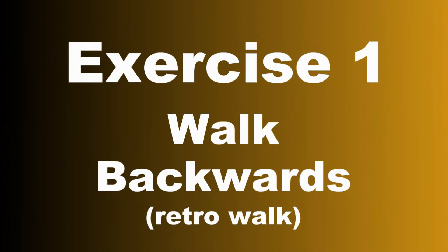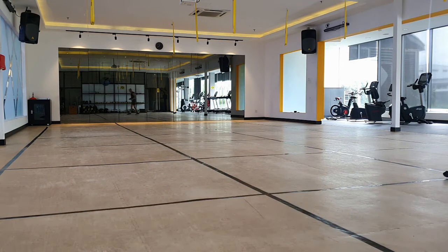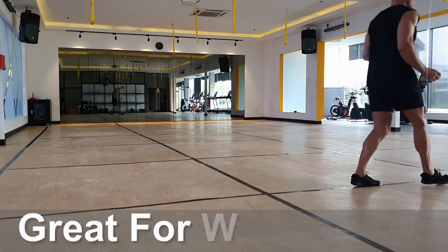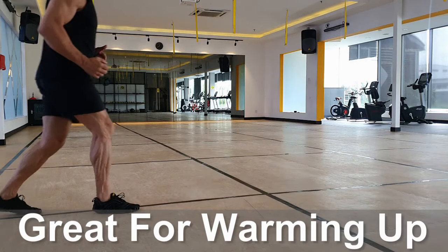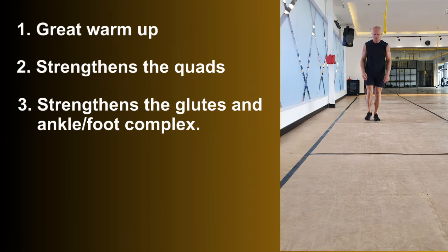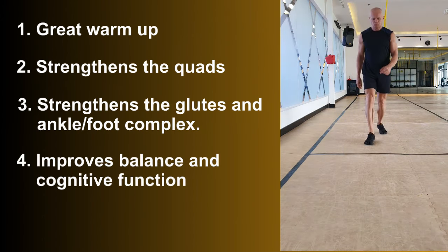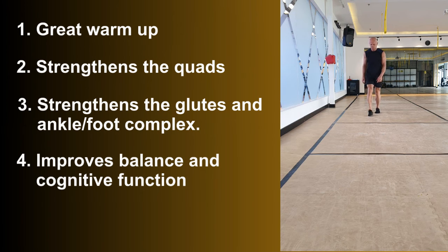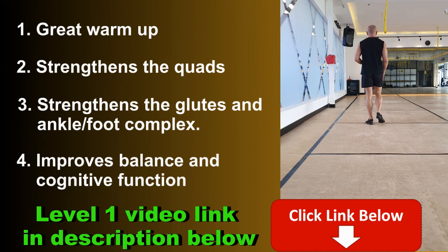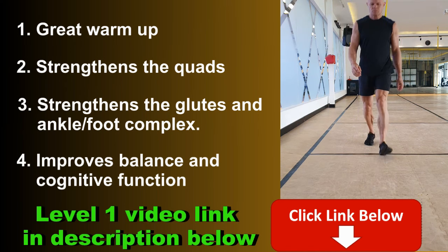Exercise one is walking backwards. This is the same exercise from level one exercise one, but it's a fantastic warm-up exercise so we're doing it again — another chance to practice your Michael Jackson impersonation. We're strengthening the quads, the muscles that help to support the knee area, plus we're strengthening the glutes and the ankle-foot complex. This is also excellent for improving balance and cognitive function. If you're not familiar with the level one video, I'll put a link in the description below — make sure you get level one sorted before you move on to level two.